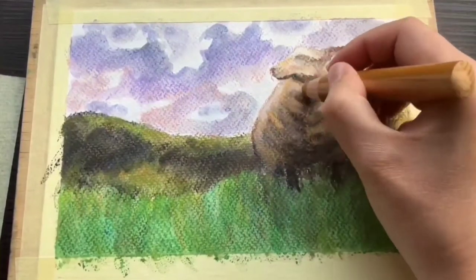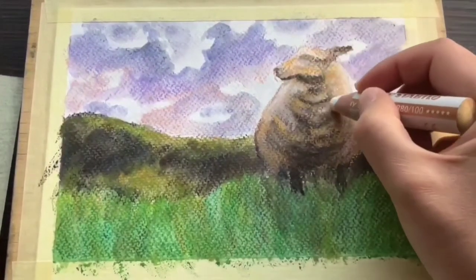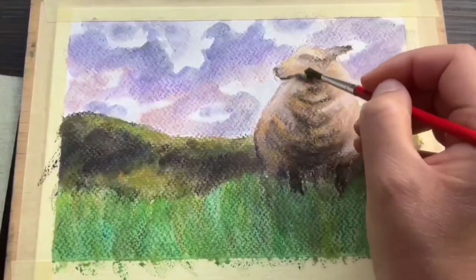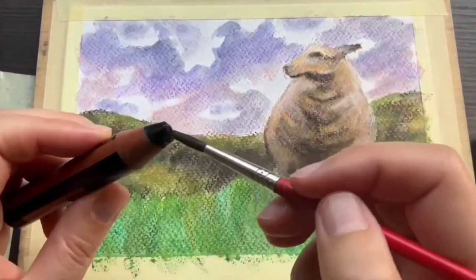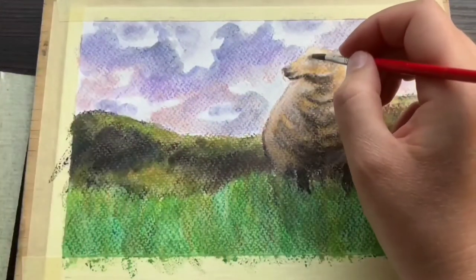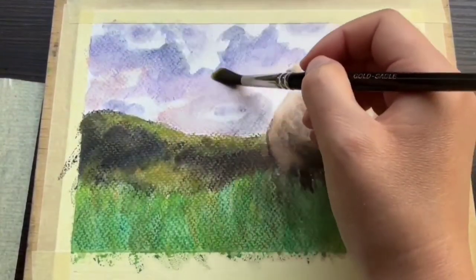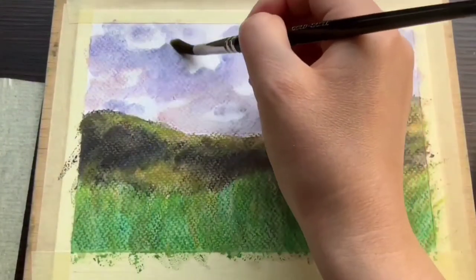The Stabilo Woodies and watercolor crayons in general are a very versatile medium that you can use however you like. My way of using them is not the only way, so feel free to experiment and find new ways to make use of them. Here you can see me taking pigment directly off the tip of the crayon with my brush, which is typically how I like to paint tiny details.